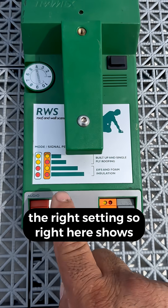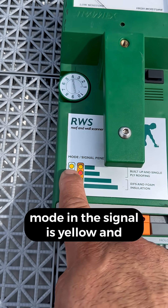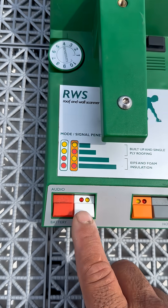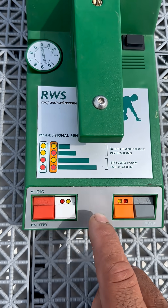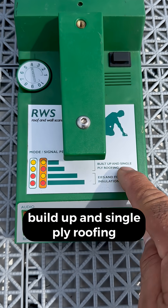You want to make sure you have it on the right setting. Right here it shows built-up and single-ply roofing. The mode and the signal are yellow and yellow. So I turn it on and make sure I have it on yellow and yellow. Now I know I'm prepared to do it on built-up and single-ply roofing.